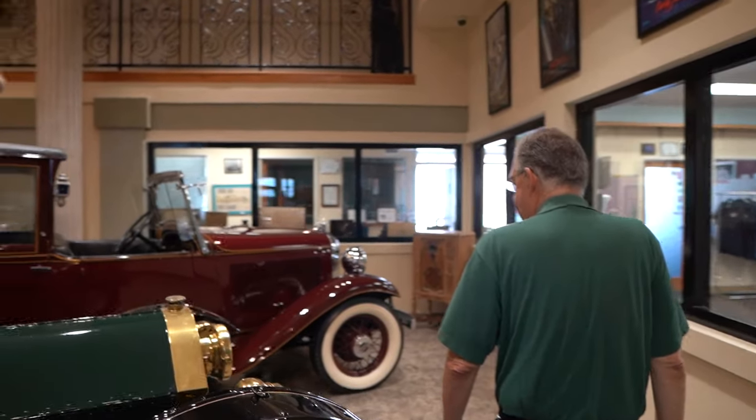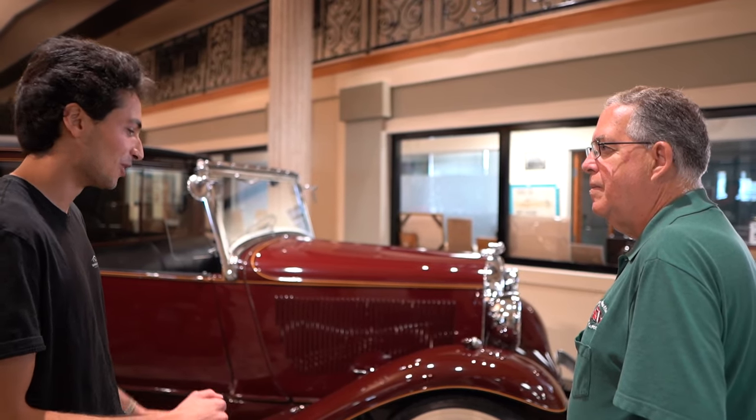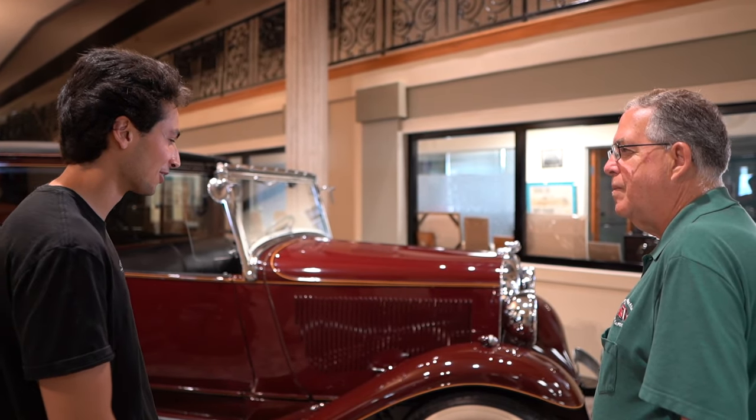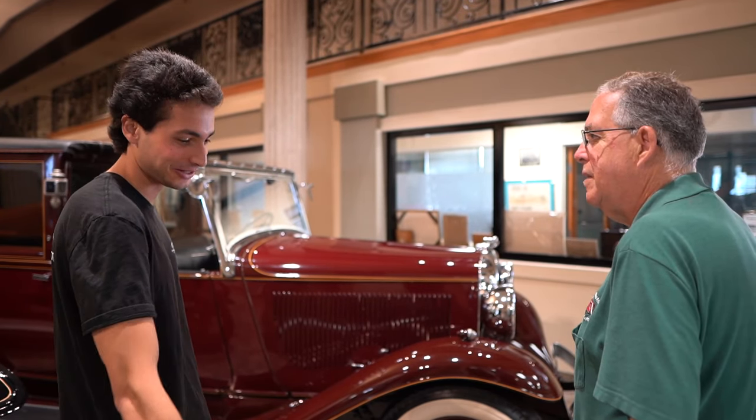I was watching the Goodwood Festival of Speed, specifically the pre-war cars — a lot of old race cars, old Fiats and stuff like that. You're just watching these guys flooring it, hauling, switching gears. Some of the cars even have the chain going right next to them. Wouldn't want to stick your hand out.